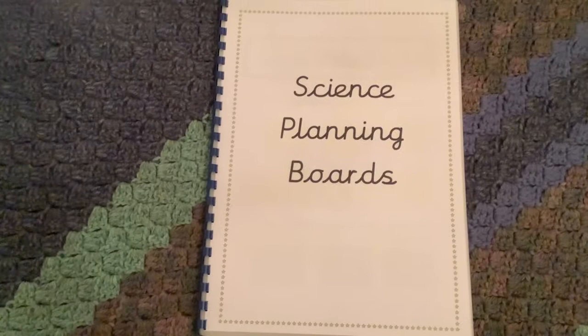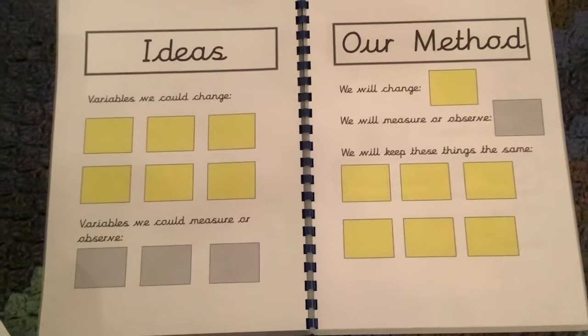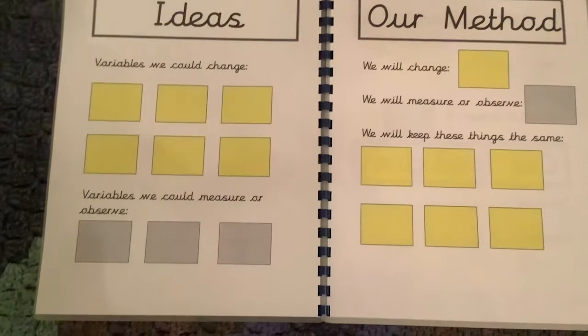When I first took it back to my class I had an A3 size one which I modelled from the front of the class. We had lots of discussions about variables and things we could change, and then the pupils would shout out the answers to me and I would write them down on post-it notes and add them.